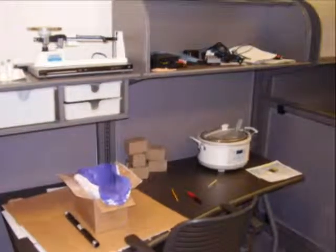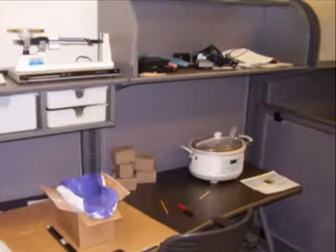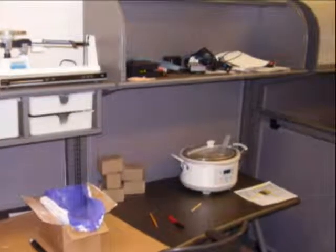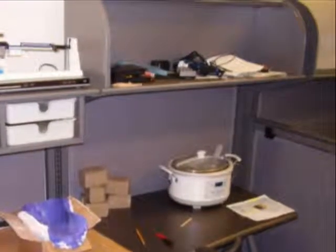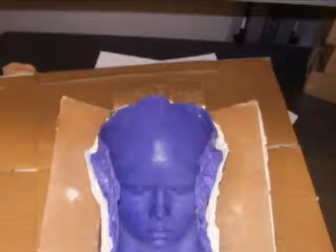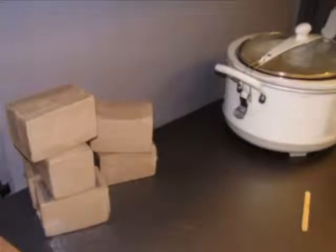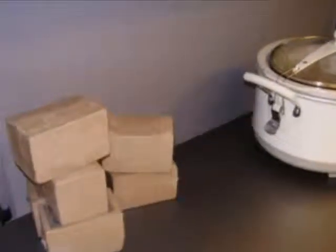The next step was to make a Chavant NSP clay positive into this life cast mold. I used a crock pot to melt the Chavant — probably about seven or eight blocks. The crock pot had a temperature probe that let me set the temperature to 180 degrees, just enough to liquefy the Chavant, making pouring very easy. The lack of sulfur in Chavant NSP is very important for this application because sulfur can keep platinum silicone from setting up, so having sulfur-free Chavant was critical.